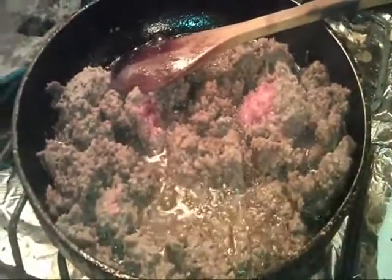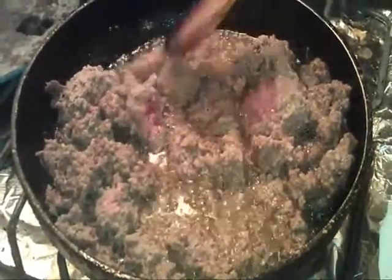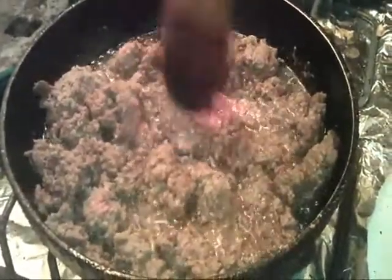I already got my shells ready to go, got my greenery and all my fixings, and we'll be right back. Let me get this done.